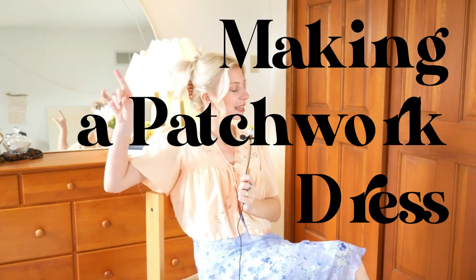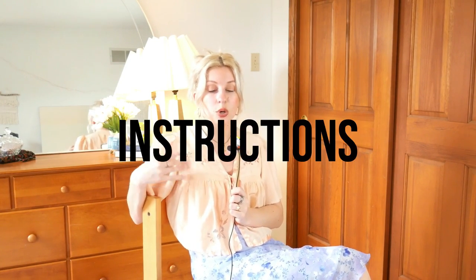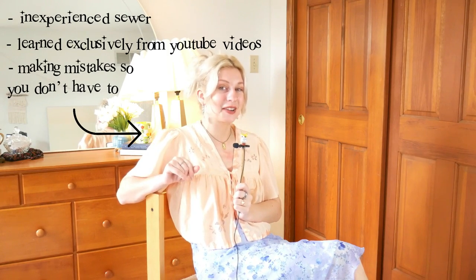So today we're making a patchwork dress. Just a disclaimer up top: if you were looking for the most technically correct, high-level, experienced sewer instructions, this is not the video for you. However, if you are curious to know how an inexperienced sewer with absolutely no technical skill, just figuring it out as she goes along, made this dress in a day — you're in the right place. Let's get to it.